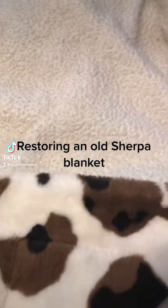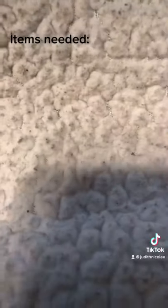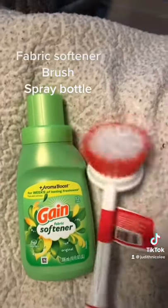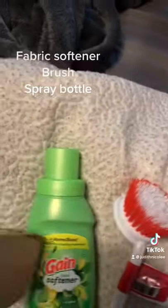Restoring an Old Sherpa Blanket. Items needed: fabric softener, a brush, and a spray bottle.